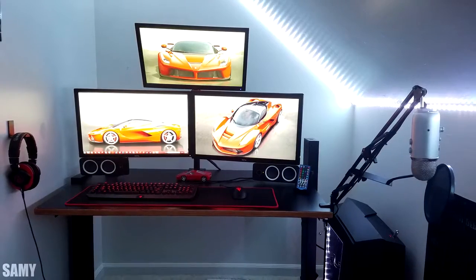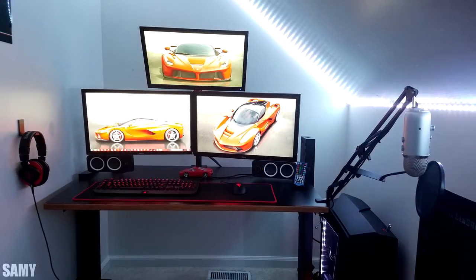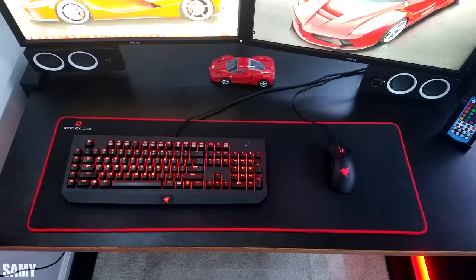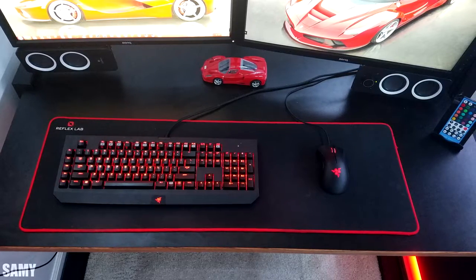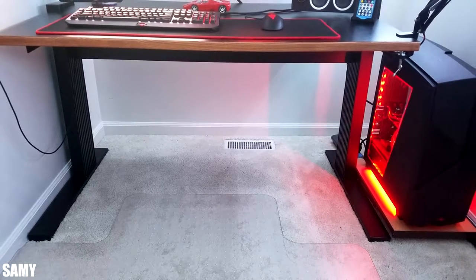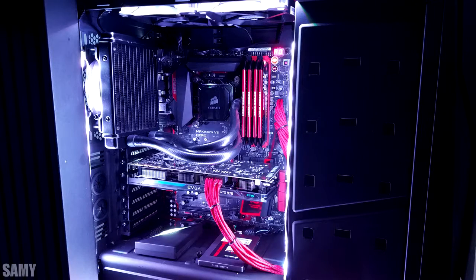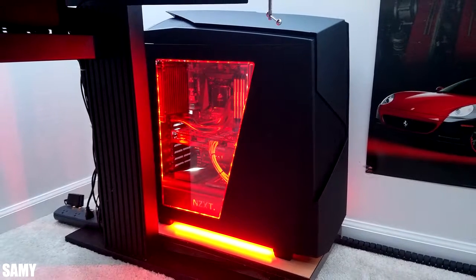Sammy is next up with a triple monitor black and red setup. We have an Asus 22-inch monitor up top with two different 24-inch BenQ monitors on the bottom. On the desk we have the Razer BlackWidow Chroma keyboard and a Razer DeathAdder Chroma mouse on top of the Reflex Lab extended mousepad. We also have a pair of Logitech Z200 speakers and a Blue Yeti mic hooked up to the arm. Sammy kept the PC on the floor since there wasn't any space on the desk — a good call — and it's rocking a 4790K and another GTX 970. At least he put something underneath the PC instead of leaving it on the carpet.